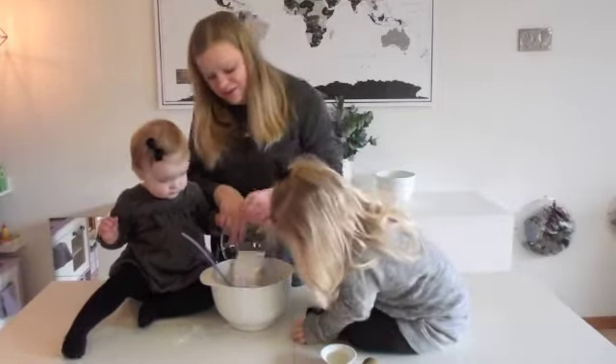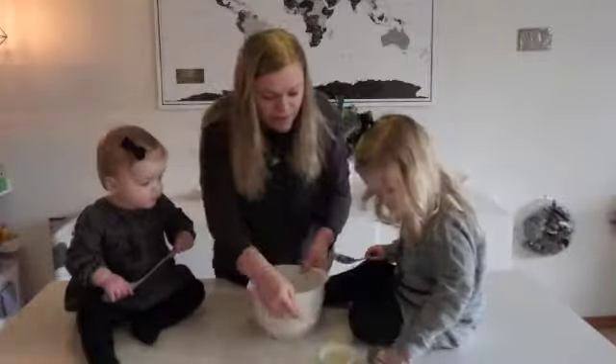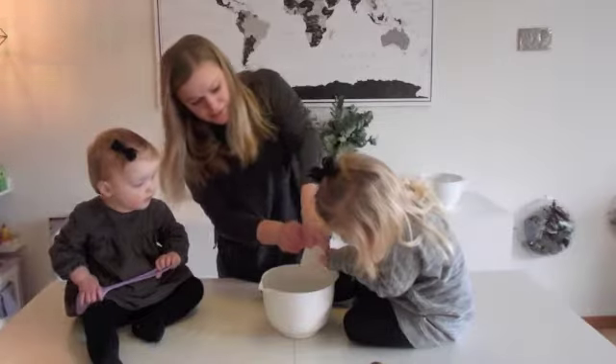We're pouring in the salt. Tell Mommy here, we're going to pour this in. There we go.